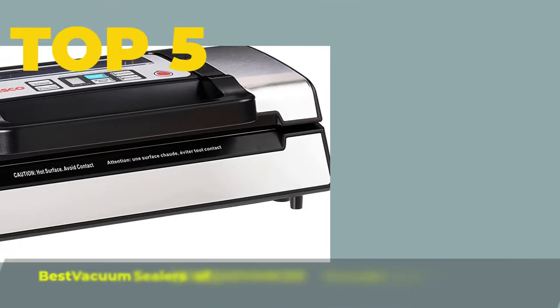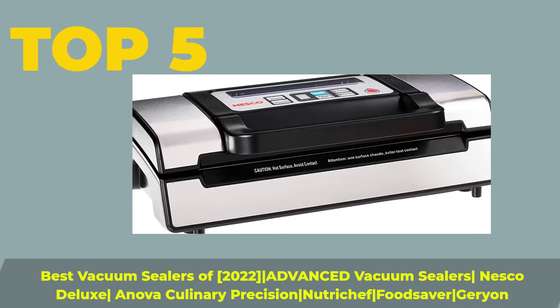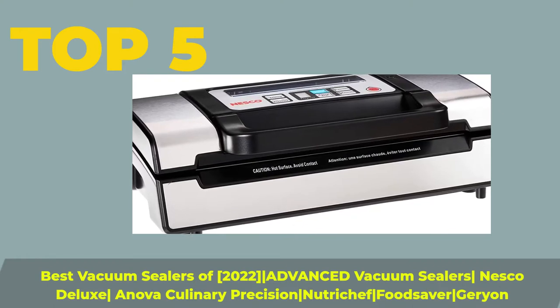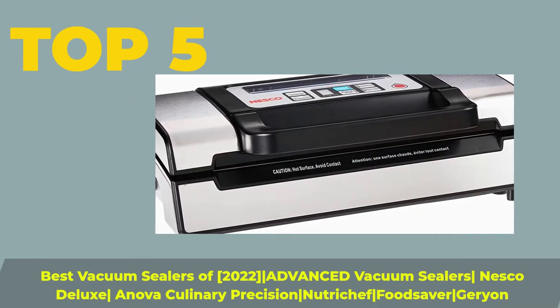Top 5 Best Vacuum Sealers of 2022: Advanced Vacuum Sealers, Nesco Deluxe, Innova Culinary Precision, NutriChef, Food Saver, and Jerion.